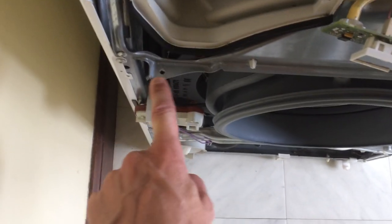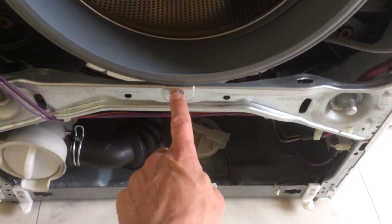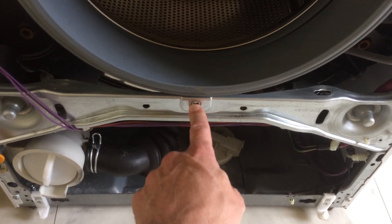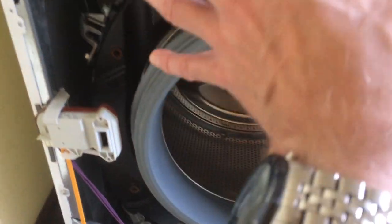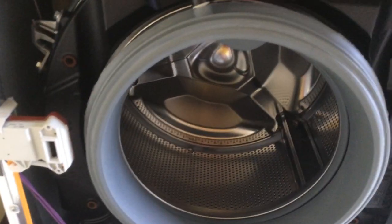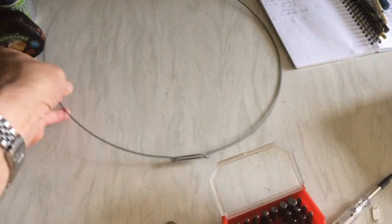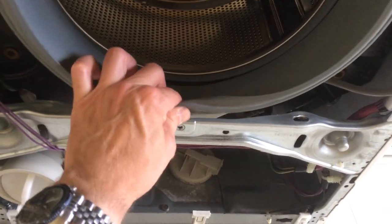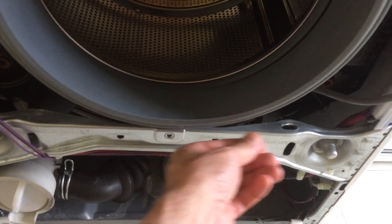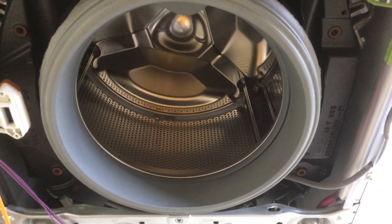I think they're TX20s. If you undo those two, there's a large one in the centre at the bottom behind the door and then two next to the door lock. You can then lift the whole front up and remove it. But first you need to remove the spring-loaded band which goes around the door seal. The spring is at the bottom — if you lift the lip of the seal you can see it. Just hook it out with a screwdriver and peel it around, and that gives you access to the front panel.